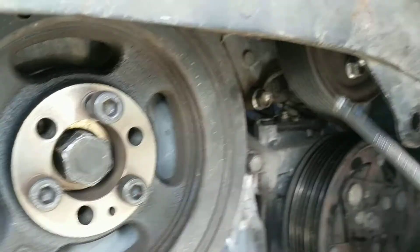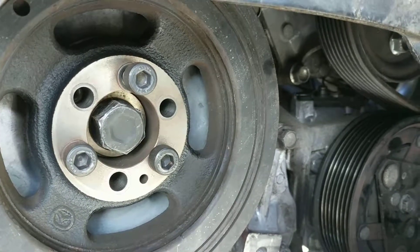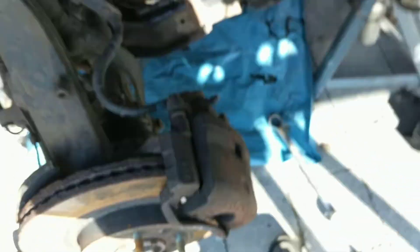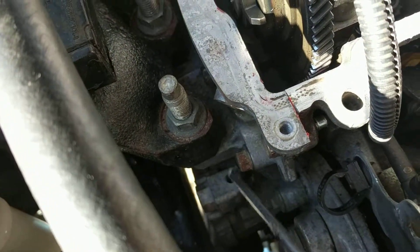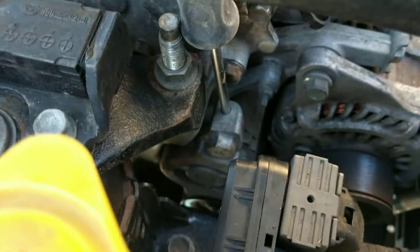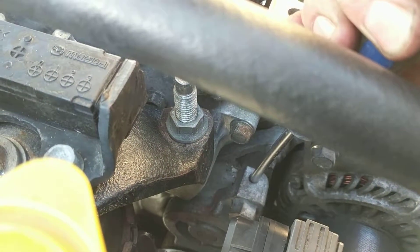The tensioner is up here and I've spent ages faffing around trying to work out how to move it. It's actually really, really simple when you know how. Look at the top — there is a hole here. Put in a screwdriver, pull, and it loosens. Nice and easy.